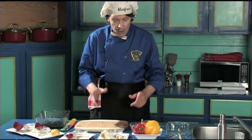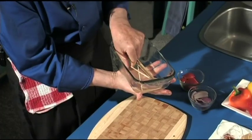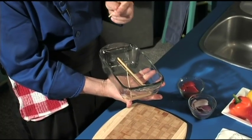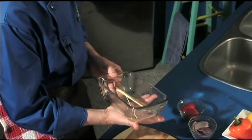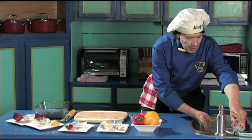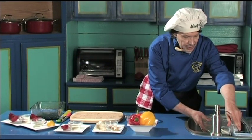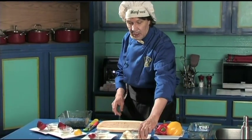Hey, I forgot to mention — these are skewers. If you put a dry skewer on the barbecue with the marinade it's going to get burned. So you always put the skewers in water to make them wet so that they don't burn.